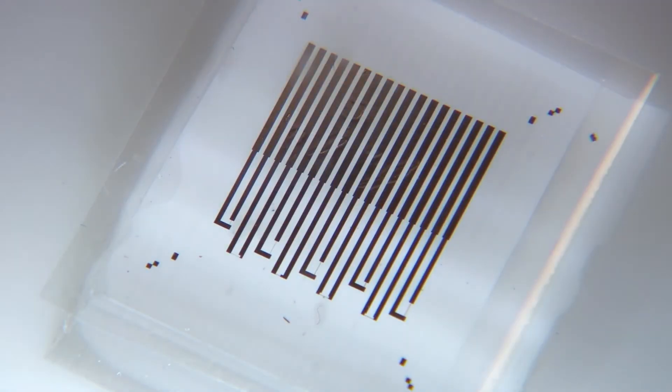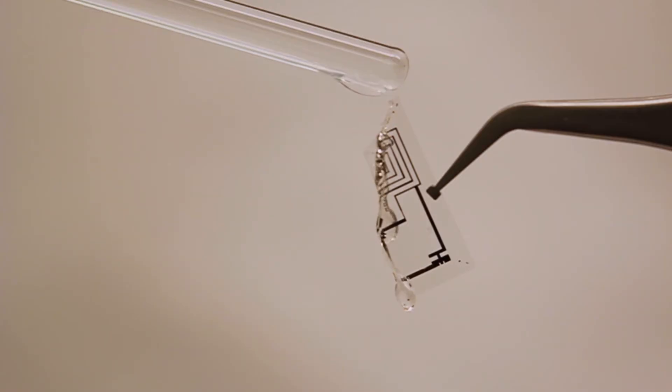The electronics are made of thin layers of silicon and magnesium, which are both safe for the human body. Depending on how thick each layer is, the device can last for hours, days, months, or even years. The thicknesses and designs of those layers determine the rate at which the circuit will dissolve when immersed in water.